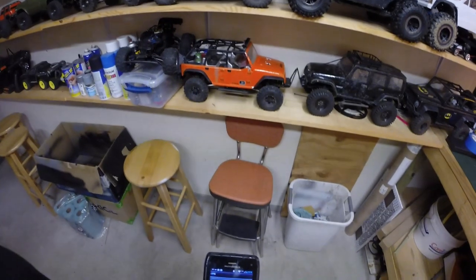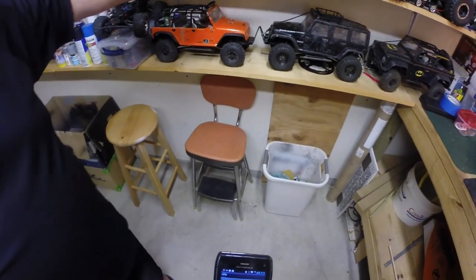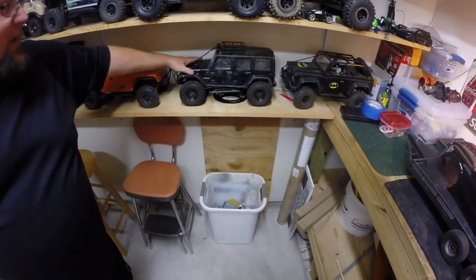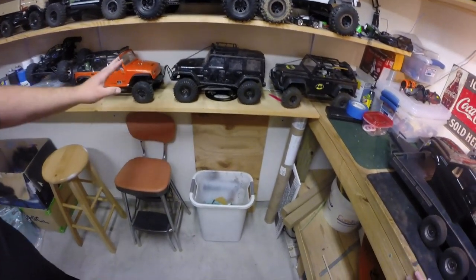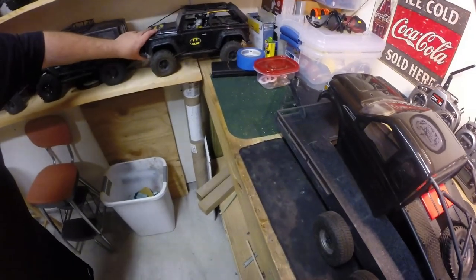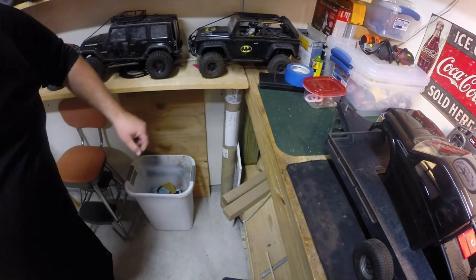We get into some of the trail trucks here — an SCX-10 Rubicon, just an SCX-10 with a Jeep body, gear head, and lights on it. A lot of this stuff has our Super Wheel Drive parts on it. We have my son's Bingo that we built as the Batmobile.